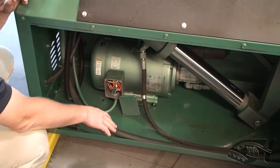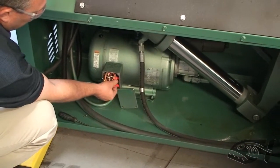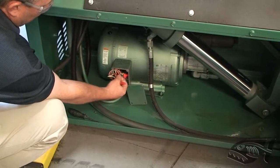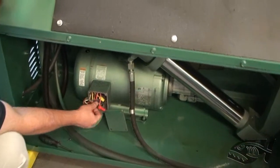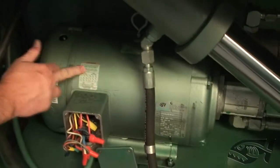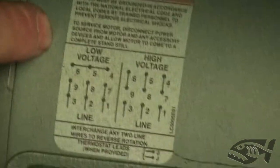Here on the drop side of the machine you can see we have the door swung open and the motor cover plate removed to expose the wiring. You can pull it out and the wire nuts will need to be removed. There is a chart in the manual, or you can consult the factory, and there is also a chart right above here that shows the two voltages — low voltage versus high voltage.